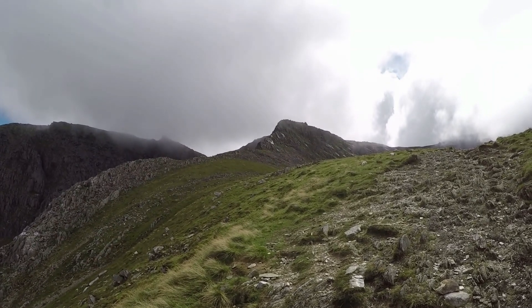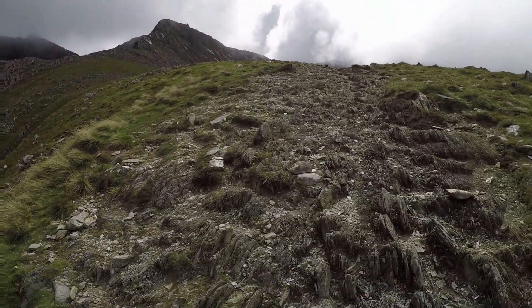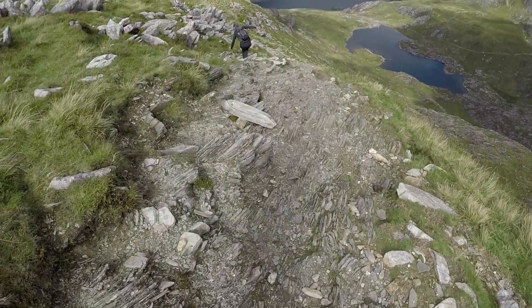Standing from below, the ridge looks pretty impressive. And I hope you can see why this ridge is one of my favourites.